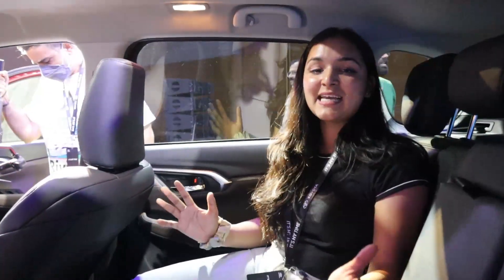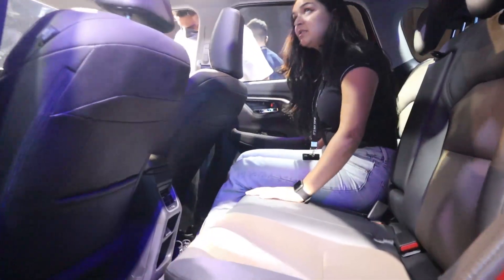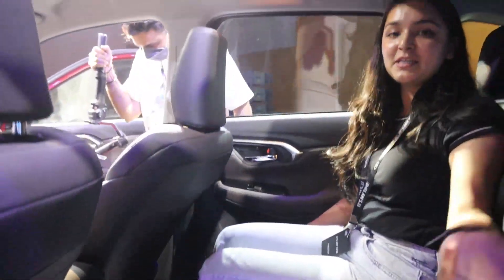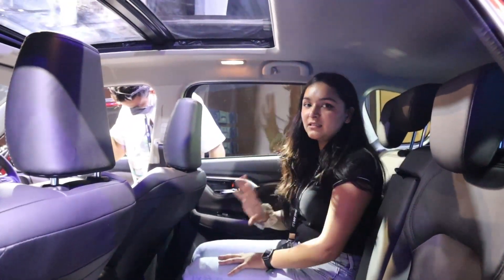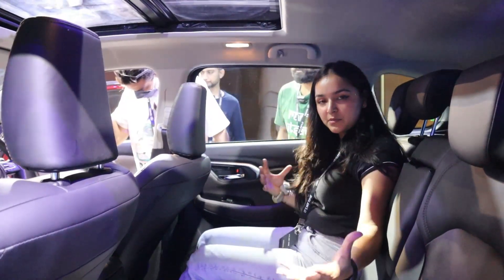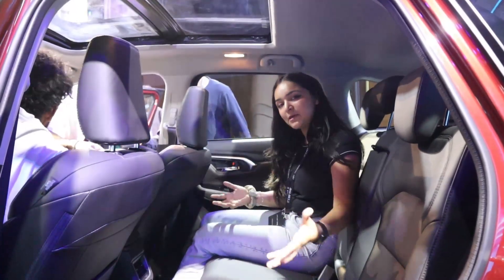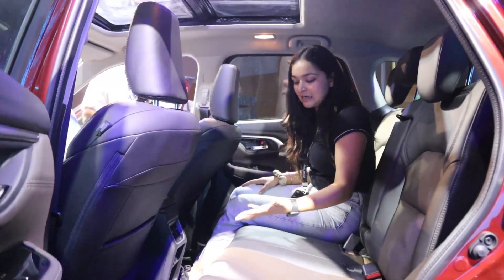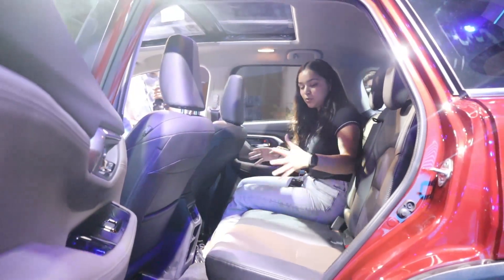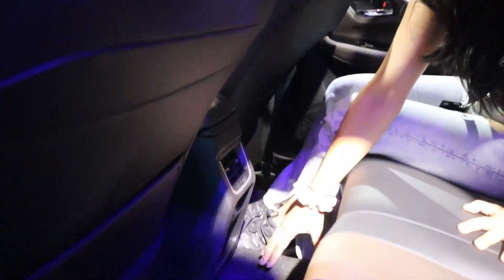Now I am sitting on the rear seat. I will talk about comfort. Under-thigh support here is present. Headroom is decent and sufficient — my height is 5 feet 4 inches. Shoulder room allows you to travel comfortably with two or even three people, though the under-thigh support for the middle passenger is not the best.